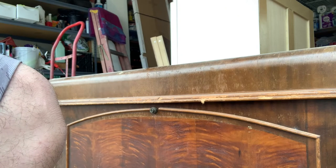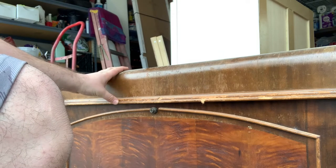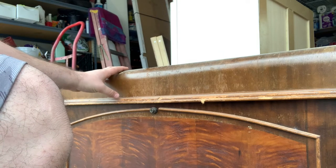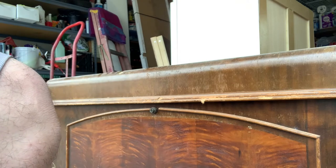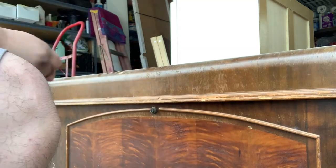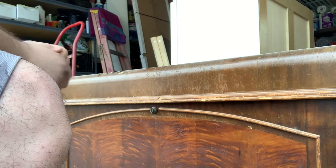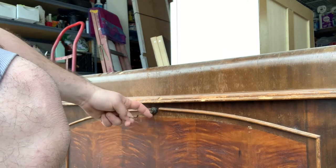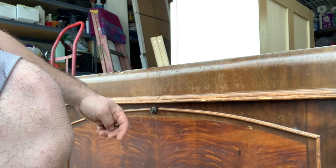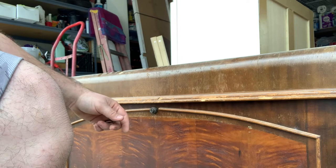Hey everyone, this is Handyman Zach. I got this hope chest that my in-laws are gonna give me and my wife. One issue — it doesn't open and we don't have the key for it, so I'm gonna hopefully be able to pick this lock. I don't know if there's anything in it. We're gonna find out together.